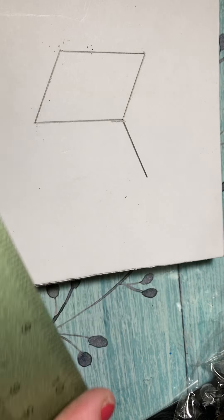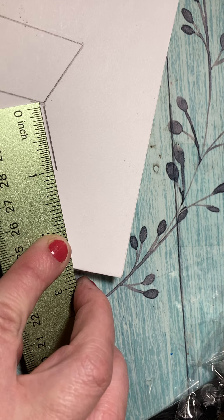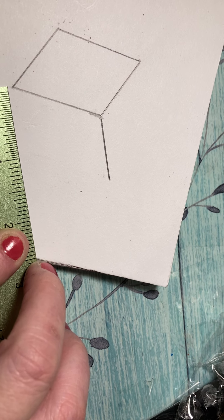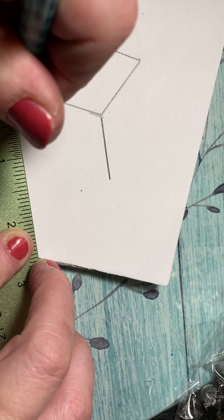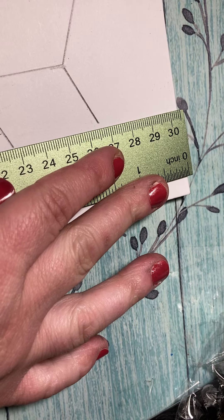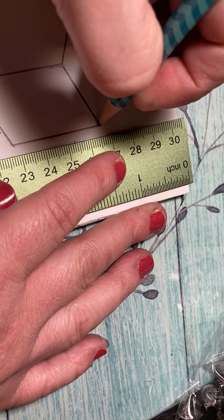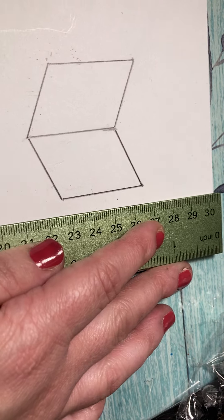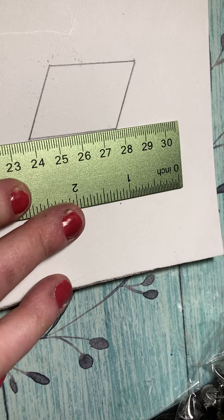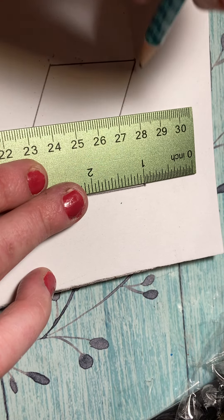Now from here you can do the same thing — you want to keep that line right here, so I'm gonna line it up and then move down this line. Make sure my ruler didn't move and I've got a side. Now what you have should look like an open book — I've got two sides to my open book.